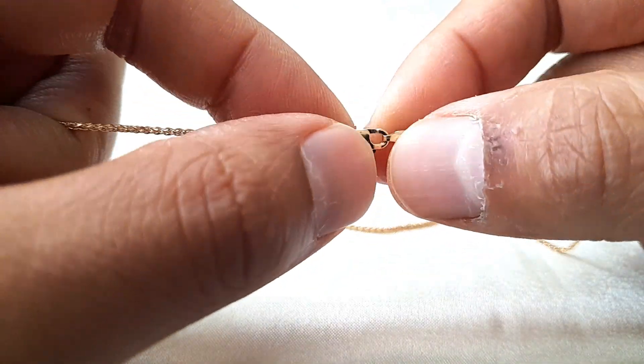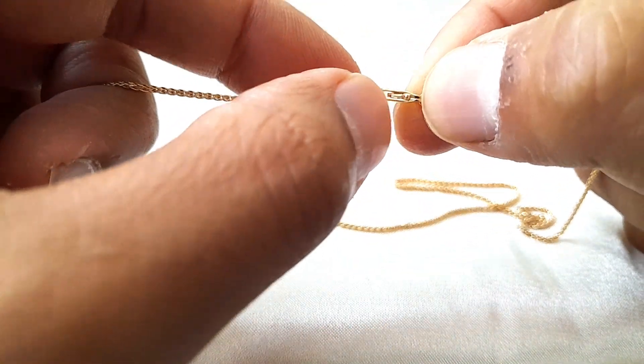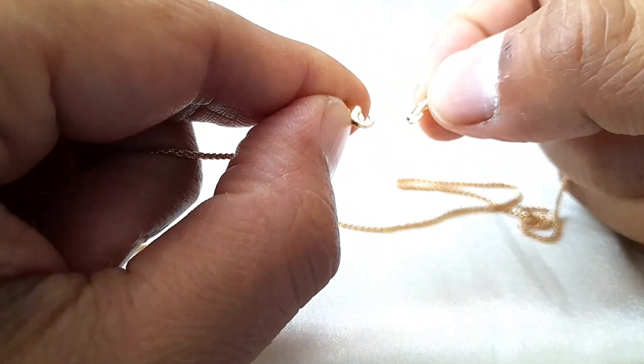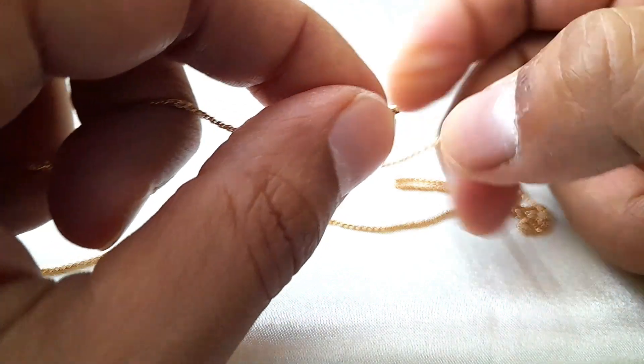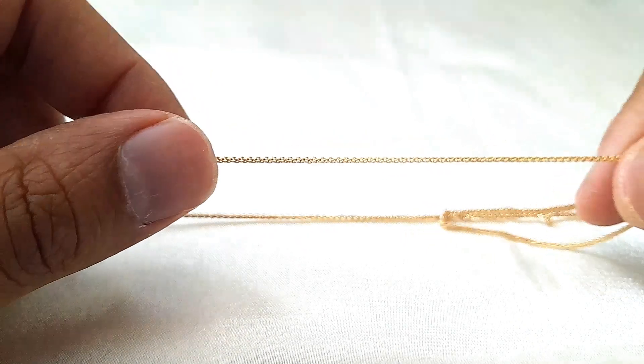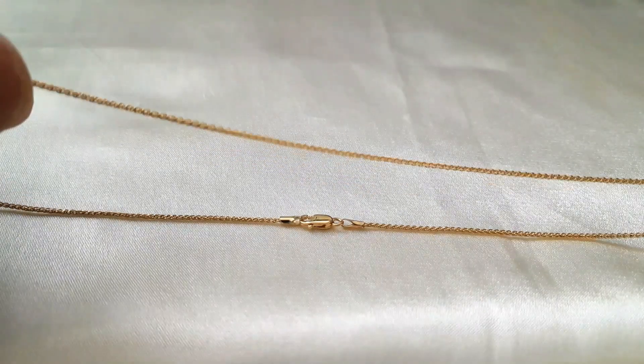It's brand new. It features this lovely spring trigger clasp and it's 18 inches in length. As I said, it's perfect to wear on its own, or you can wear it with pendants if you've got a collection of pendants.